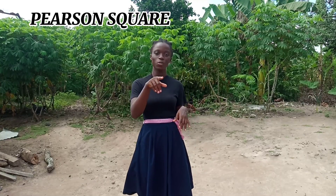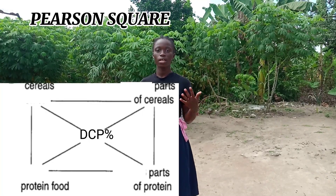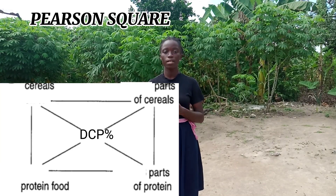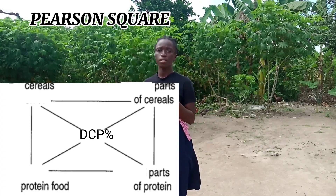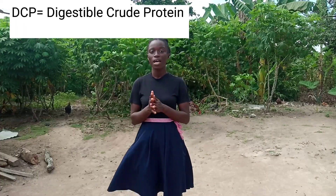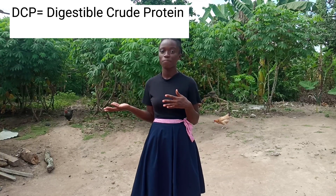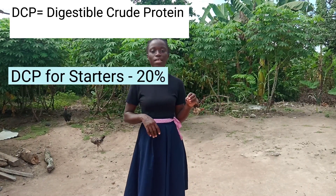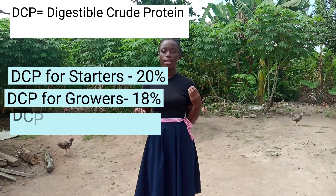We are going to use the Pearson Square. With the Pearson Square, you have to know the total amount of protein each bird is going to consume. This protein value is called the DCP — the Digestible Crude Protein — which refers to the amount of protein actually absorbed and used by the chicken. The DCP for starters is 20%, for growers is 18%, and for layers is 16%.